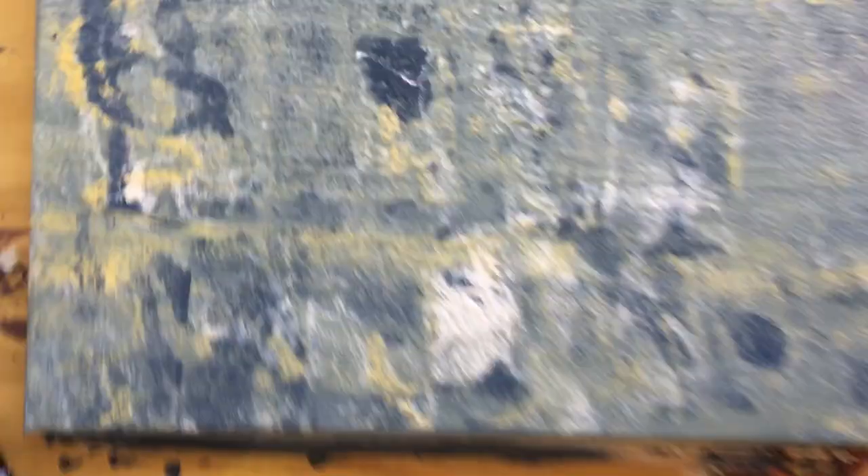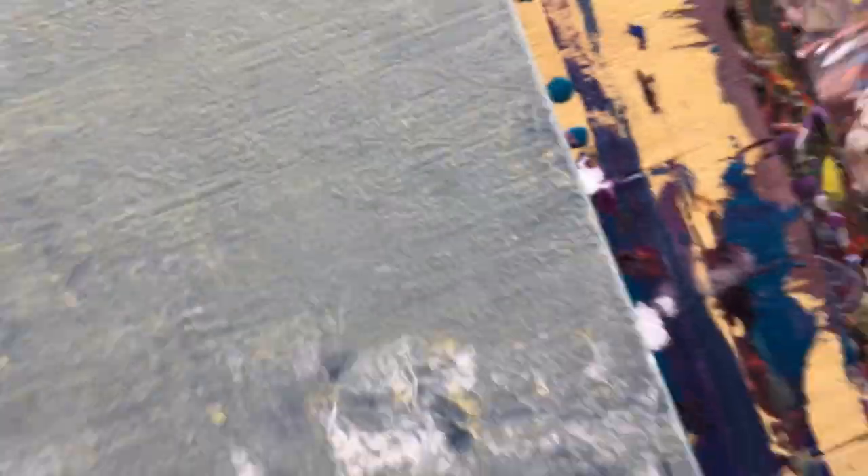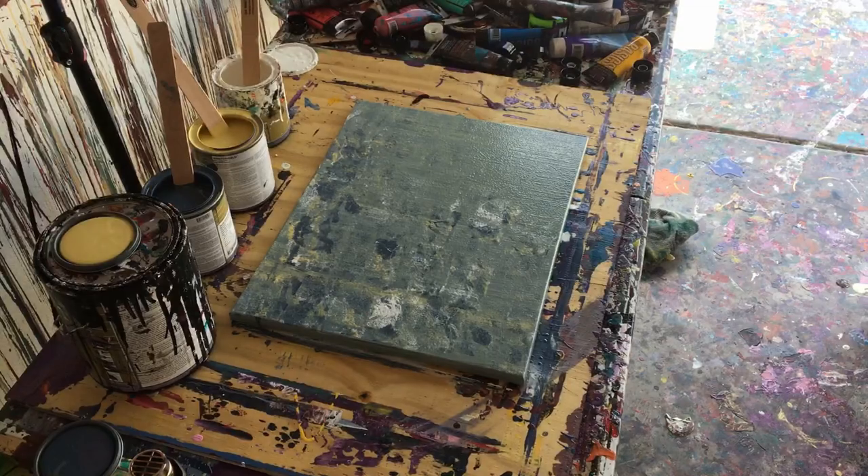I figured maybe I should show you what the painting looks like — what the sponge did — so you have an idea. So there's the little dots, and then the rest of it just kind of looks like cottage cheese, so it's really bad. But anyway, I'll catch you guys later.